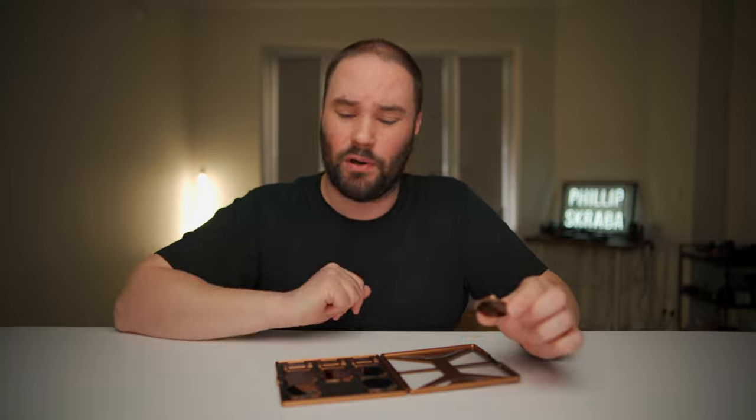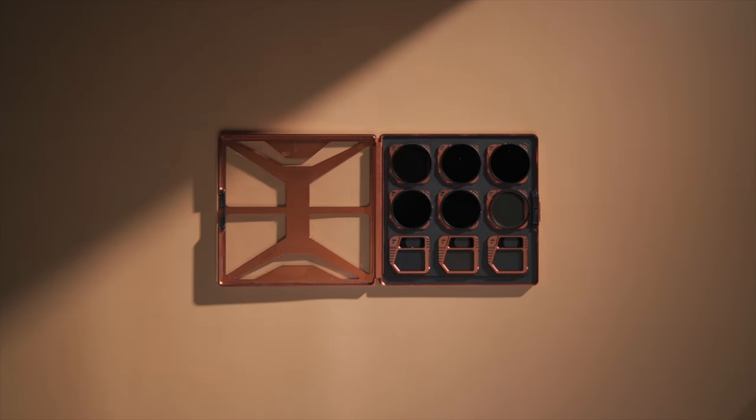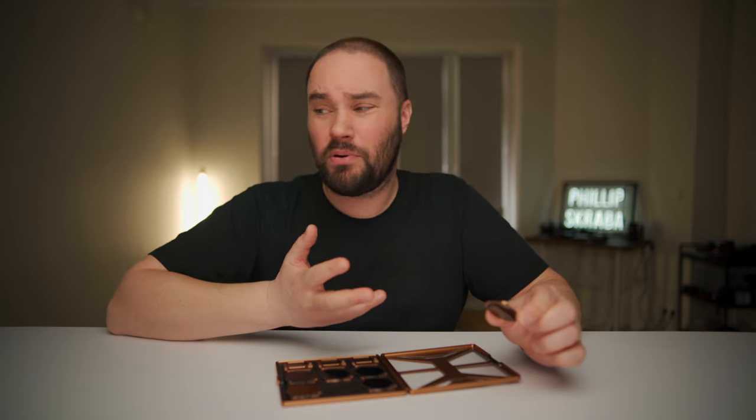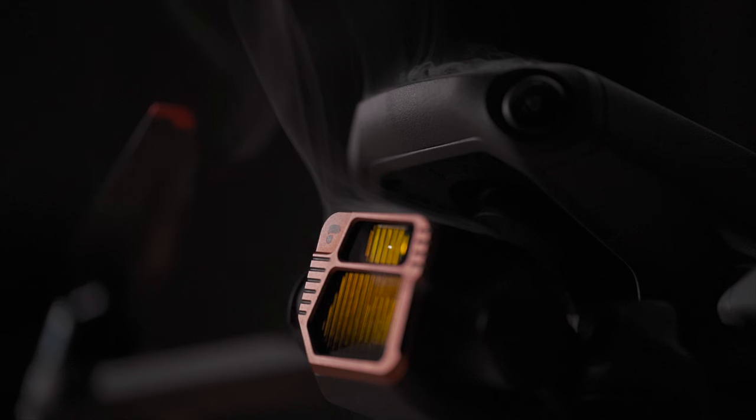This is a Director's Collection. It comes in at $400, which sounds like quite a bit of money for nine filters. But if you know your stuff — which you probably do because you've got a Mavic 3, especially if you have the cine model for $5,000 — then you know you need high quality glass in front of your lens.